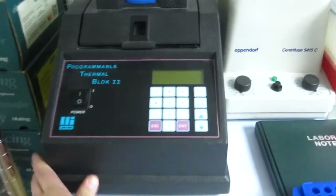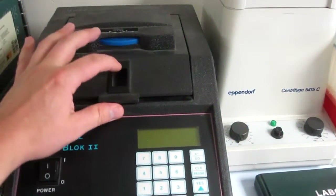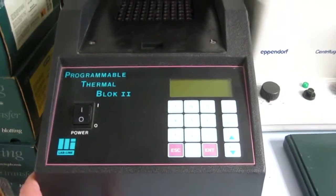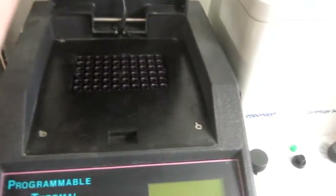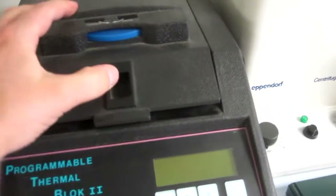Here is a thermocycler I got from one of my old professors as well. This is actually having a problem heating right now, so I might have to replace the element. But it would be really nice to get this going because before I went off to work in the morning I could set up a reaction, and this machine can hold at 4 degrees centigrade for the rest of the day until I get home and have time to run a gel.